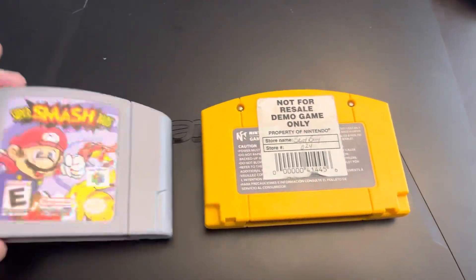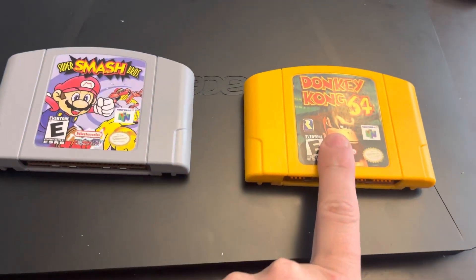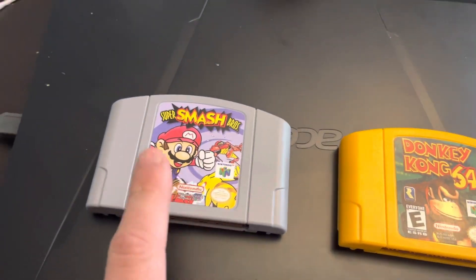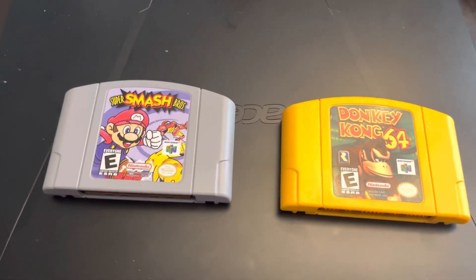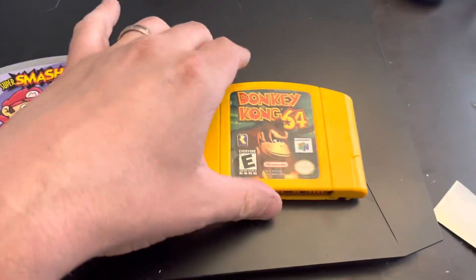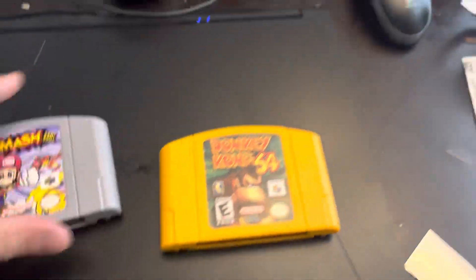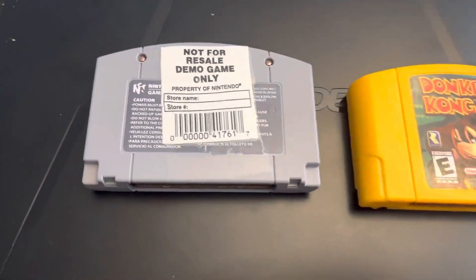We just got a mail call today. I have the Donkey Kong 64, and I got a Super Smash Brothers on an eBay bid that is supposed to be the not-for-resale cart — and it is not. It is fake, and it's kind of noticeably so. Here's the way to tell.